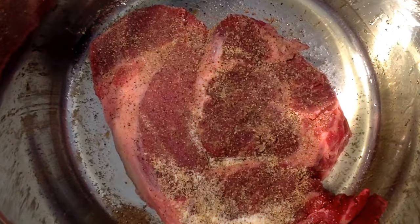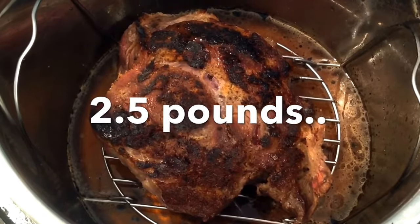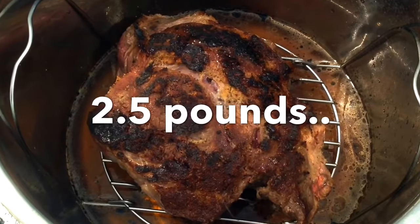Then remove the roast, place the rack in the pot, add a cup and a half of water, add the roast back to the pot, and pressure it on high for 45 minutes.